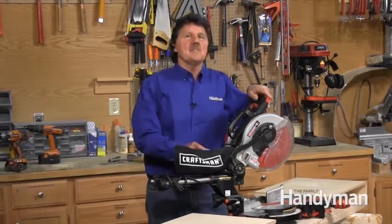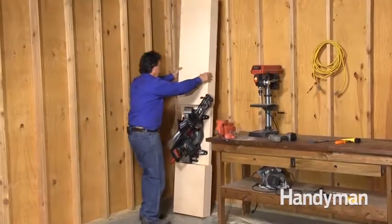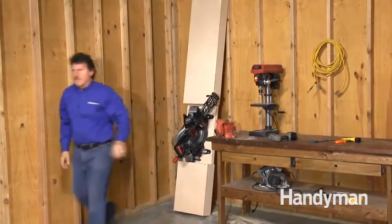This project fits my needs so well. I never remove the saw from the stand. I can set it in the back of the truck when it goes to the job site, or I can stand it on end with the saw attached and put it in the corner of the garage.